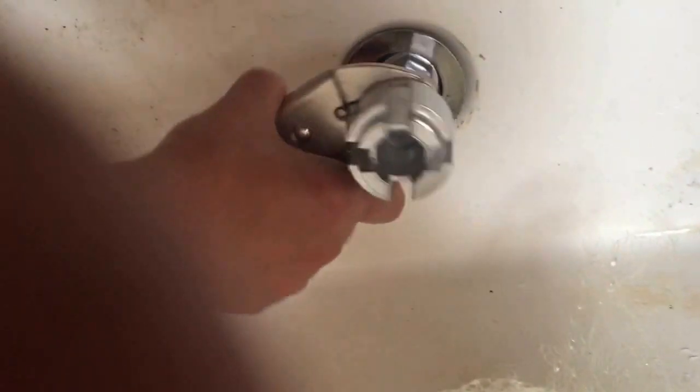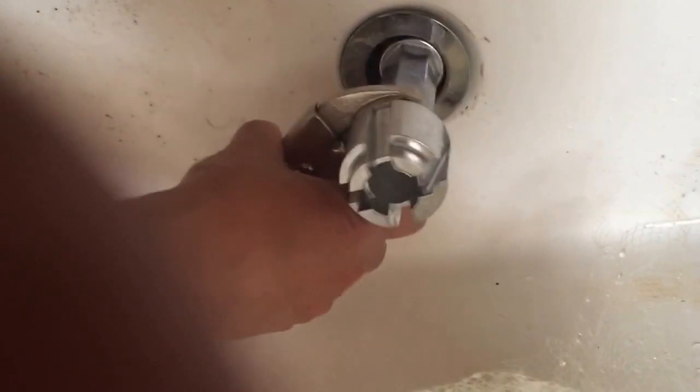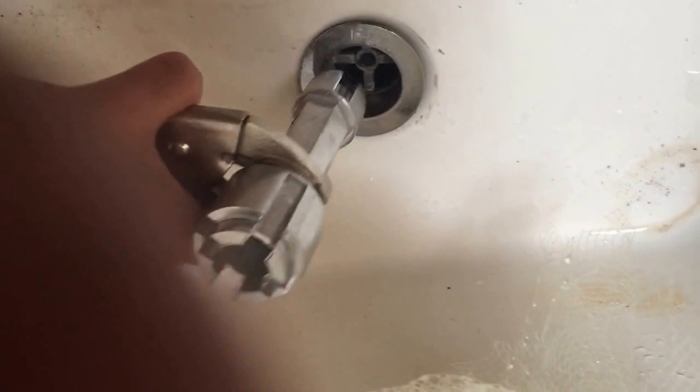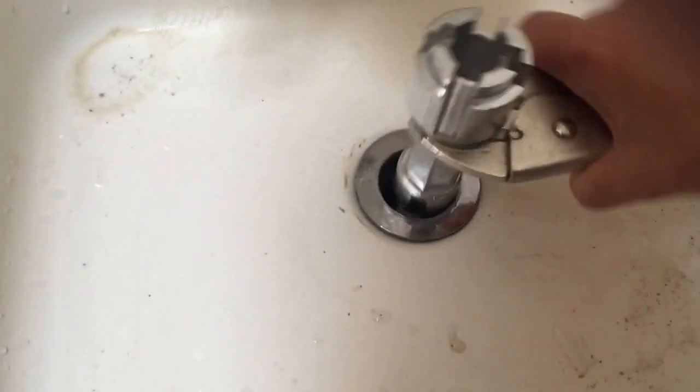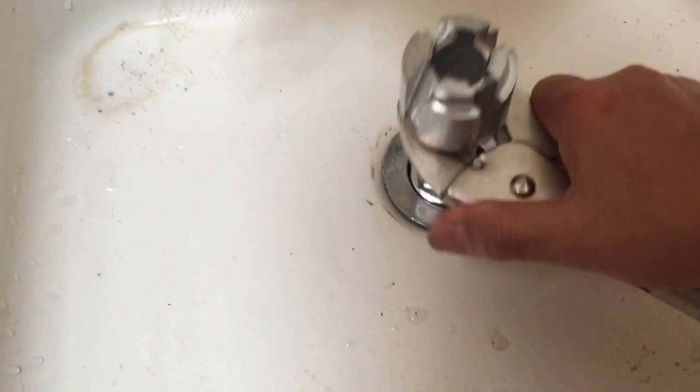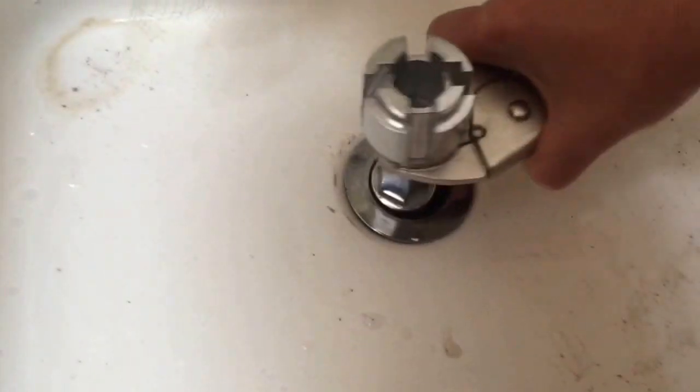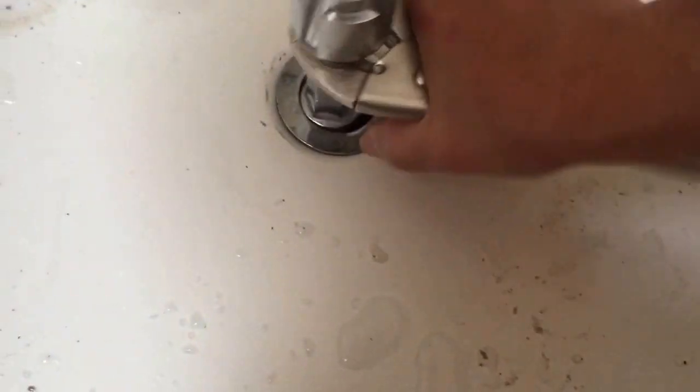As long as it doesn't get stuck, you should be okay. If it's not even and you feel like it's stuck, it might over-thread and might damage your pipe down there. So be careful. It's starting to get tighter — almost there.